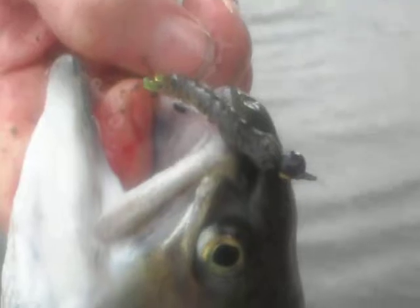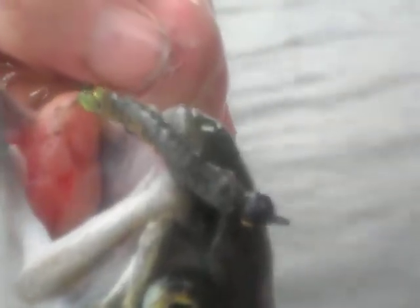Anyway, this is Dave Gearhouser, Jigmeister, signing off. That's a dragonbug, guys. That made a good picture.